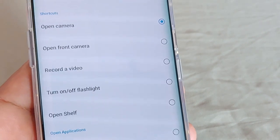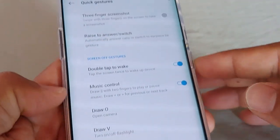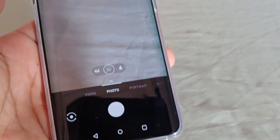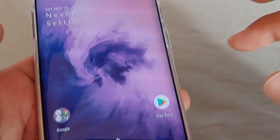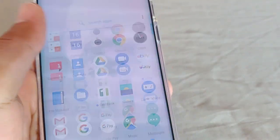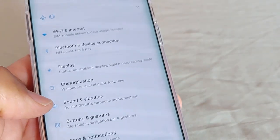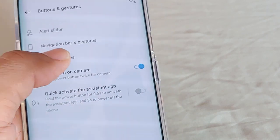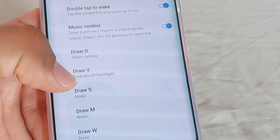Then there's the option to record a video, and the one to turn on and off the flashlight. So let's go ahead and try that out. I'm going to draw an O and it's actually really responsive — you don't have to be slow or anything like that. The thing responds pretty sweet. It's really amazing. I was kind of curious about it, thinking maybe these things won't work like that, but it does work, it works really awesome.